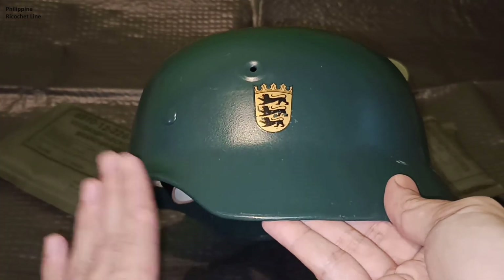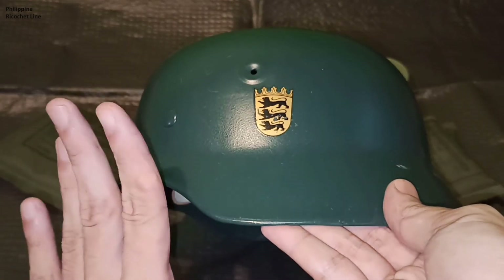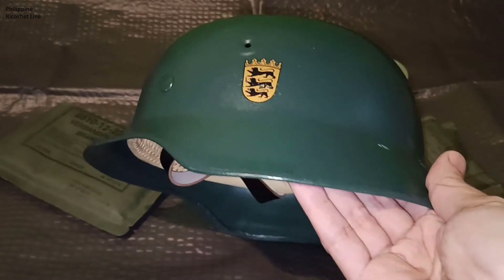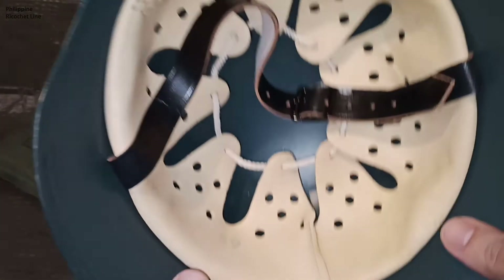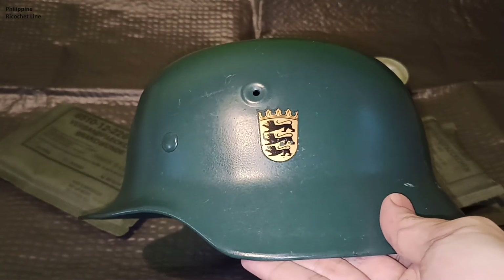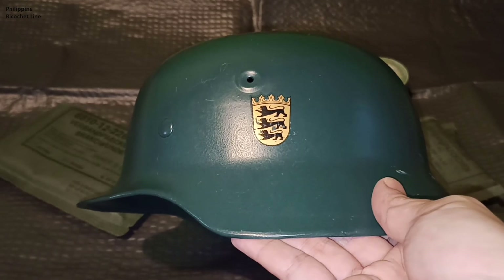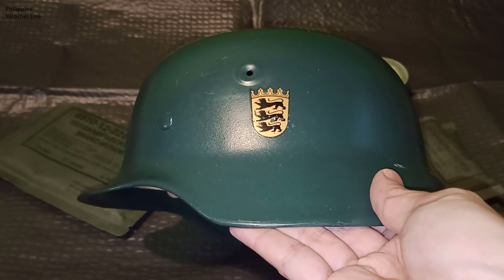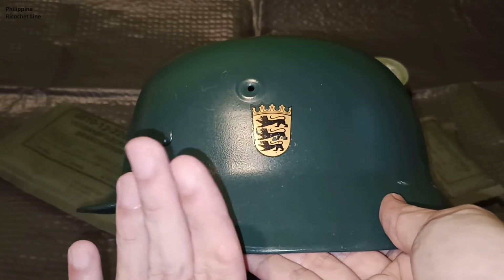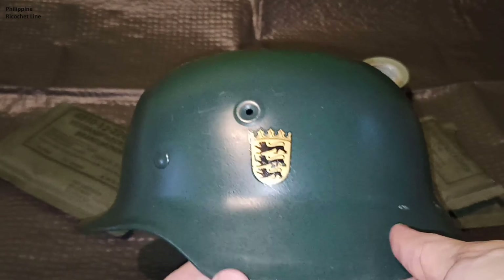When the Germans made the Stahlhelm back in World War I and into World War II, the anthropomorphic design of the helmet was really ahead of its time. The Germans really did great work on the design of their helmets. Unfortunately, most of these helmets have now been turned into fake World War II Stahlhelms. But today, the post-war Stahlhelm is still being used in ceremonial duties in Germany, and some fire brigades are still using post-war Stahlhelms. A very few still do today, since these helmets carry very good history and have a lot of character.